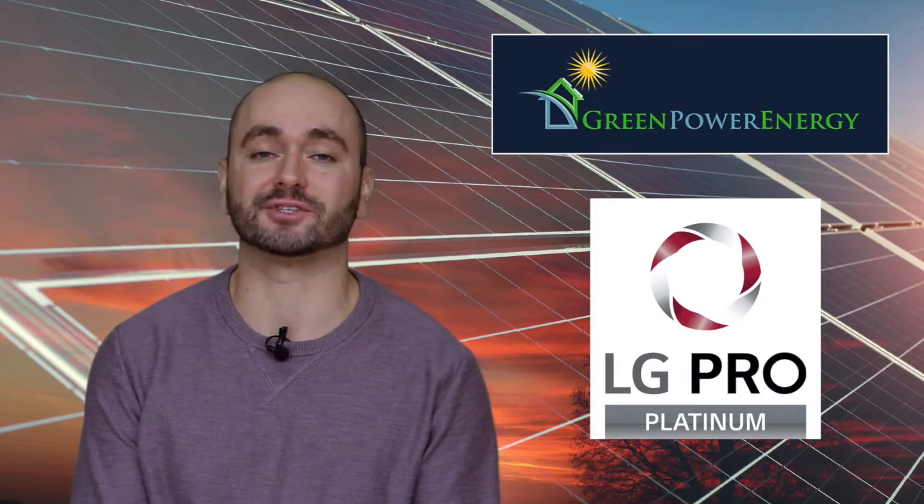First of all, LG is a Korean company but the product is made in both Korea and the USA. The LG Neon 2 specifically is made in Huntsville, Alabama. This type of Made in the USA product is rare today in the solar industry, and for those specifically asking for a Made in the USA product, we will recommend this option.